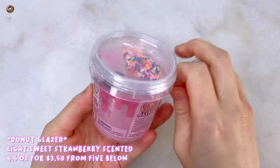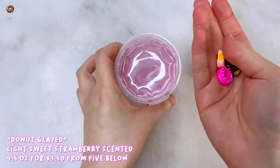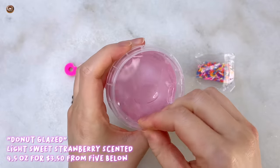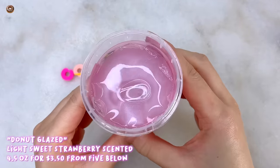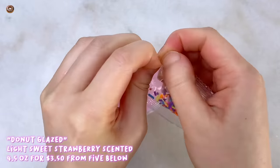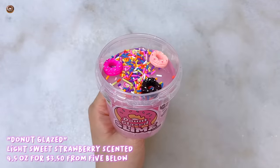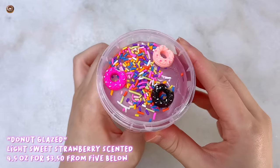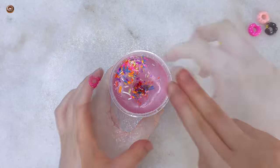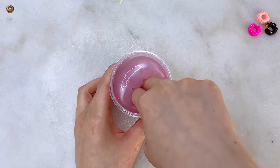This one is called Donut Glazed Slime from the brand The Concoction Factory and I purchased this from Fiebelo for only $3.50. You get 4.5 ounces of this pink pearlescent putty slime. It also comes with a baggie of rainbow sprinkles and 3 donut charms — there's a hot pink one, a light pink and a dark brown. The container does say the slime is scented and it has a very light sweet strawberry scent, so I assume this is like a strawberry glazed donut type of slime.